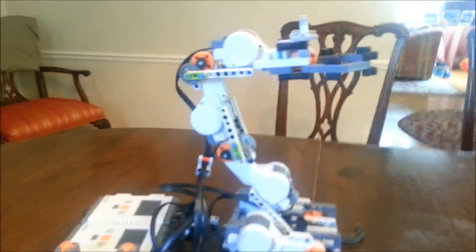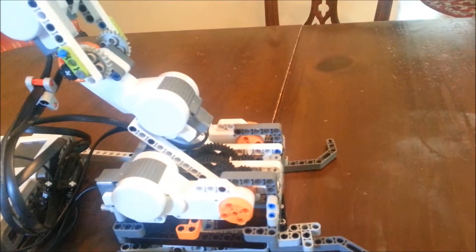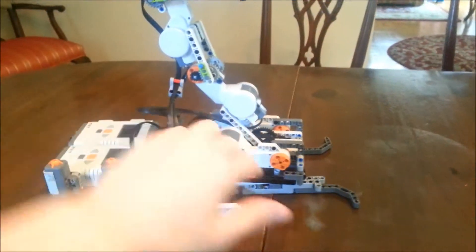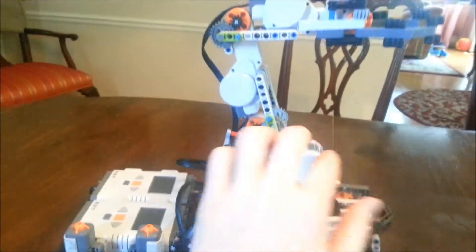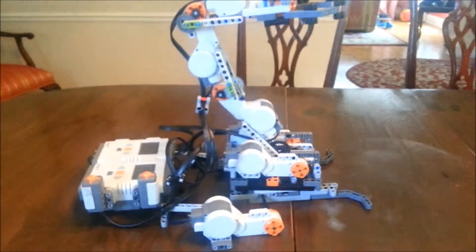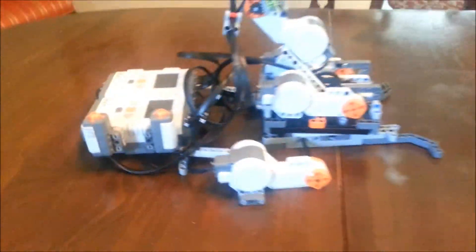I used one motor per joint, except at the base where I used two. I have one motor for rotation, and this is the base joint, and then two more for the arm, and then the last one for the claw. I have six motors total, and I have two brains controlling the six motors.